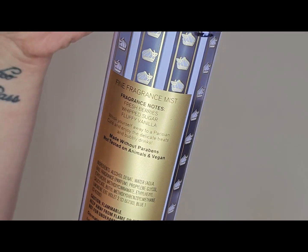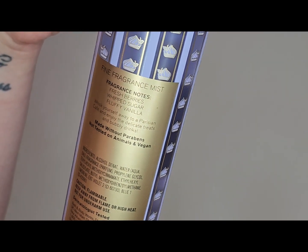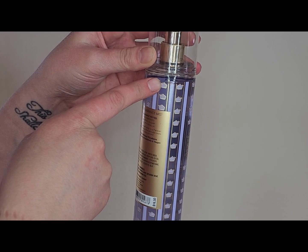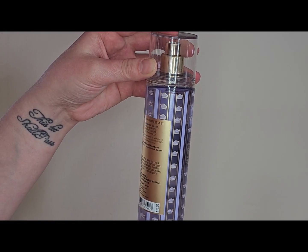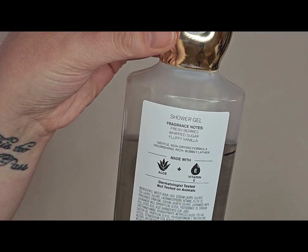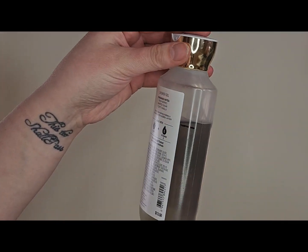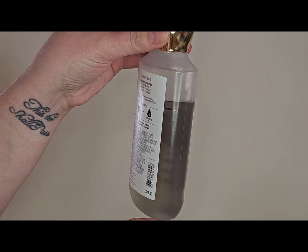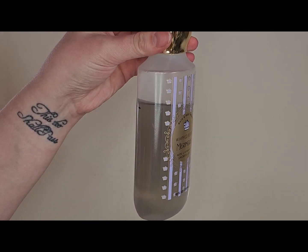That leads me to the other pair — the Whipped Berry Meringue from last year. The notes are fresh berries, sugar, and fluffy vanilla. I used it but didn't do an official project, so I marked it. I didn't use this one nearly as much — I got really into it later in the summer. I have it in both the fine fragrance mist and the shower gel. This one I did not back up last year — it's similar to a lot of Bath and Body Works springtime scents.